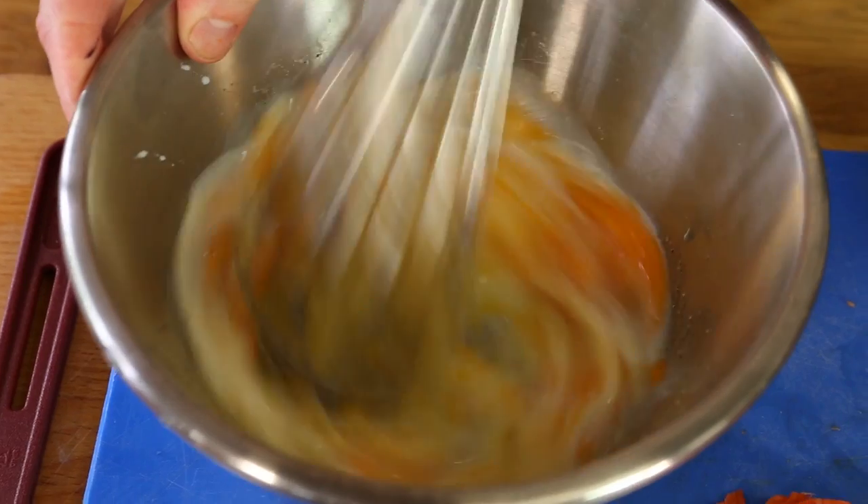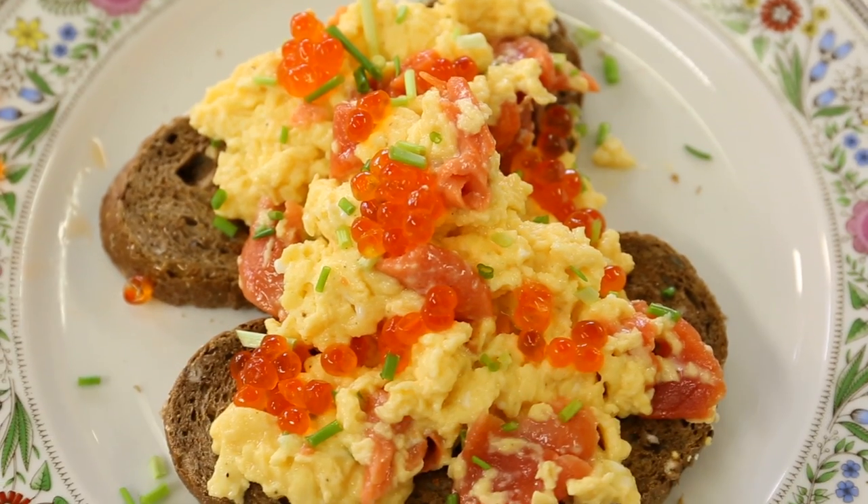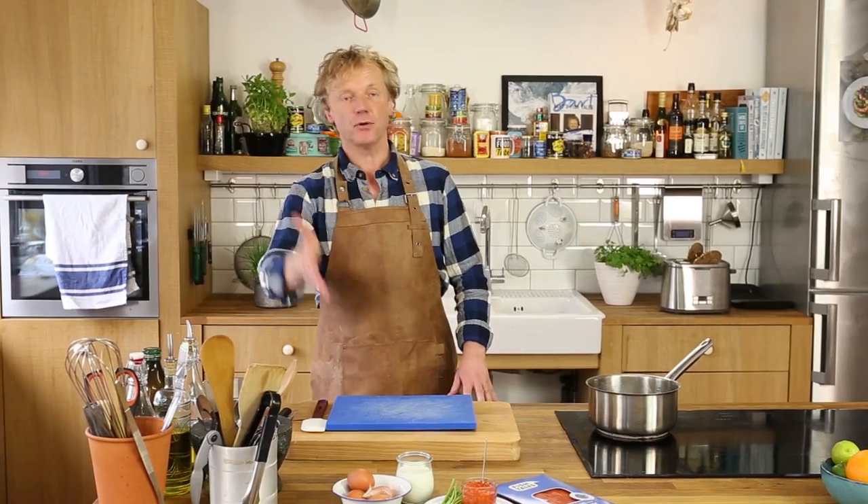Seafood lovers, welcome on another Fishy Friday here at Bart's Fish Tales. Today it's time again for a quick, easy meal — for breakfast or for lunch — we're going to make toast and scrambled eggs with wild Alaskan smoked salmon.